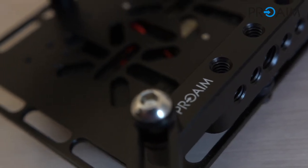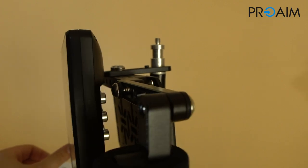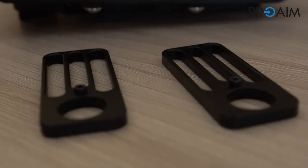There are different setups possible for any different use. Thanks to all the screw holes on the body, it's possible to set it up for wireless or wired use, depending on what you need.